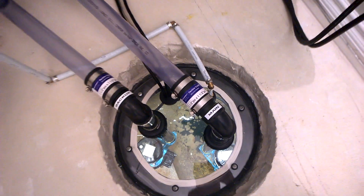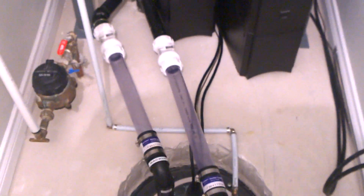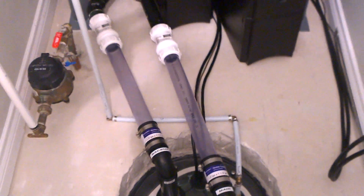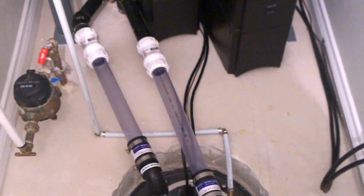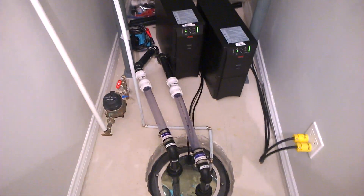You've got two sump pumps into two sump lines, and each sump line has a section of clear PVC, so it acts as a sight glass. It goes into two check valves and then two lines that go out of the house, each on their own line.